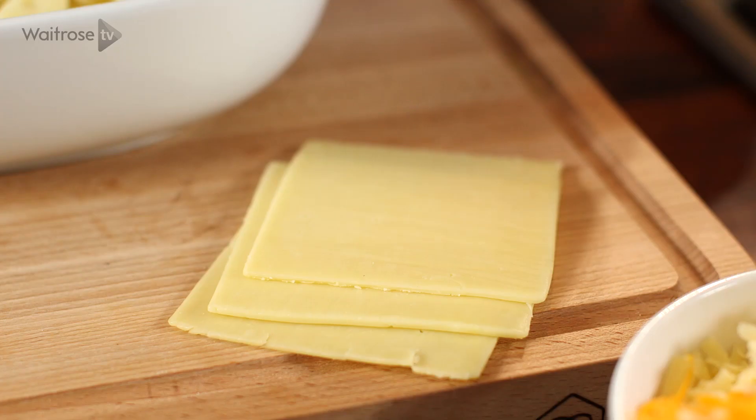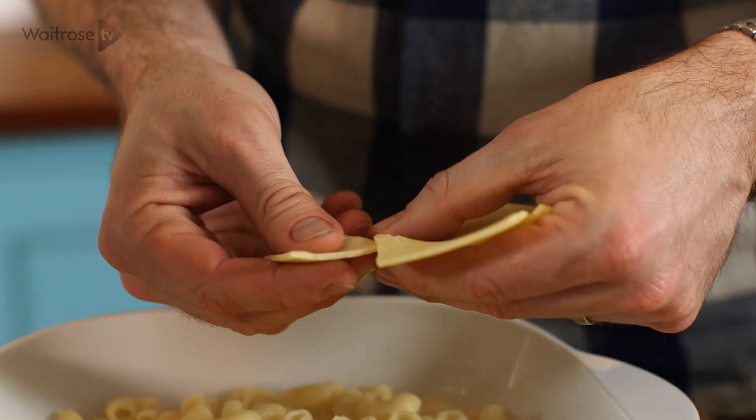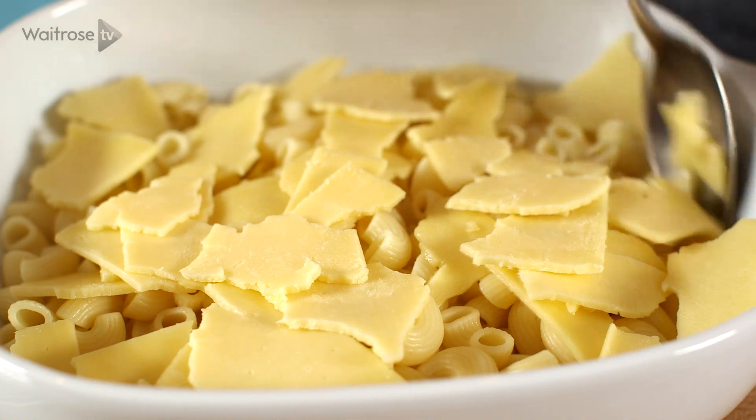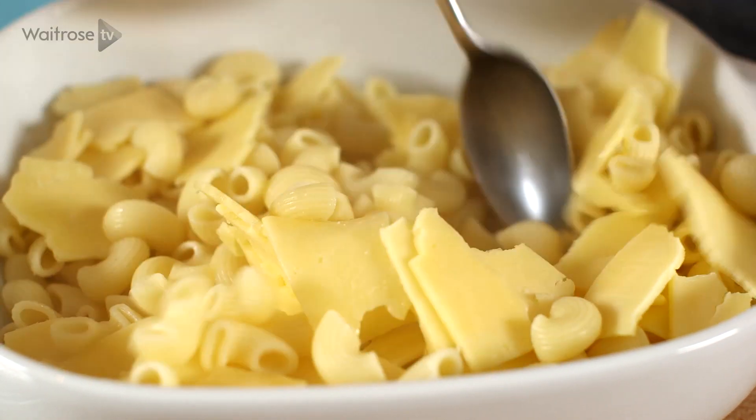I'm using four different cheeses in this recipe, so I'm starting off with some Monterey Jack cheese. Just tear it up into little pieces, so that as you eat that lovely creamy sauce, you get little pops of flavour. Then just stir it to mix together. The reason I'm not putting this into the sauce is for texture.